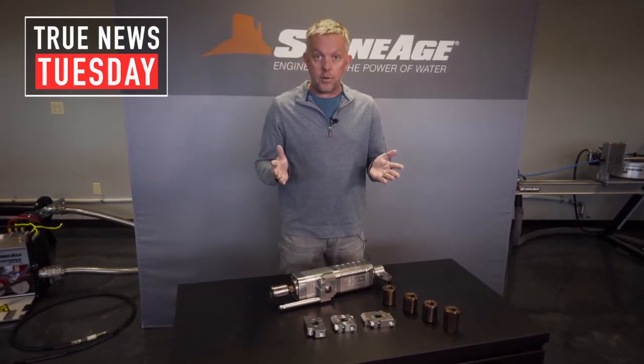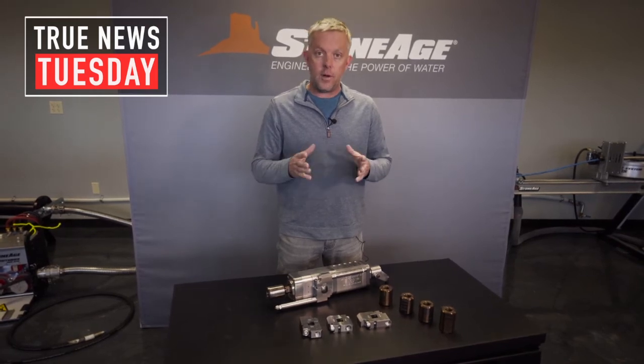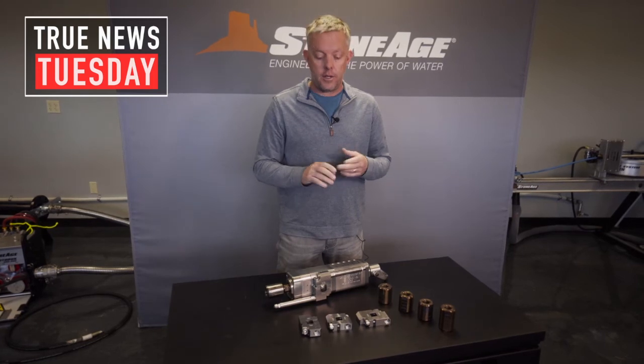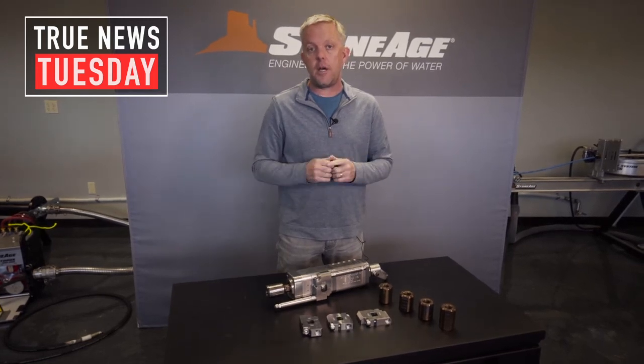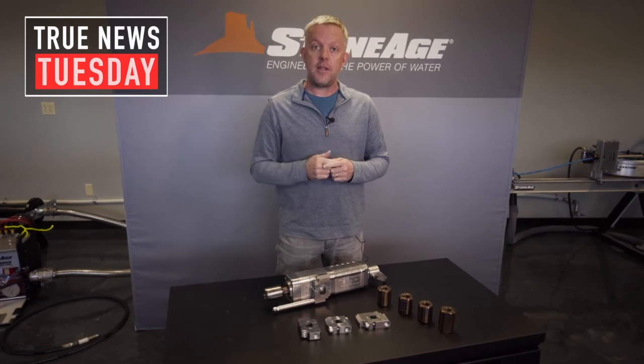So why buy any other tool? Get the tool that gets all the jobs done for you as soon as possible. If you have any questions, give us a call and also refer to the manuals on the website — it goes through in detail how to change these parts out and what's available right off the shelf today. Be safe out there. Thanks and give us a call.